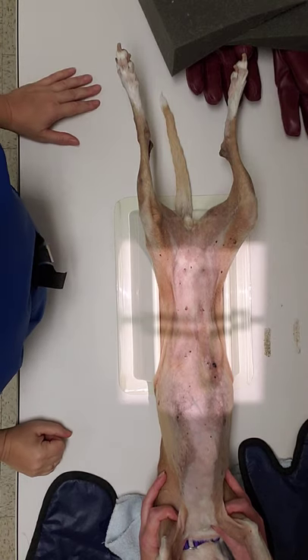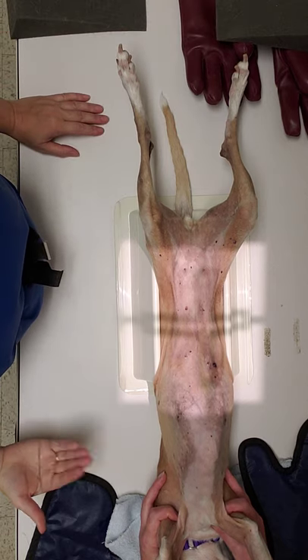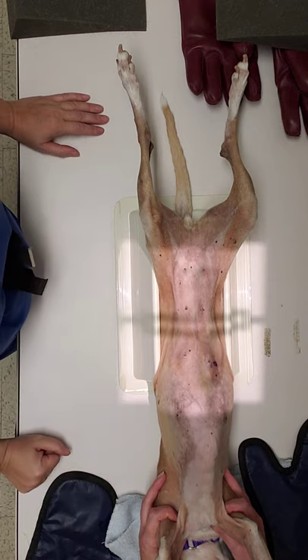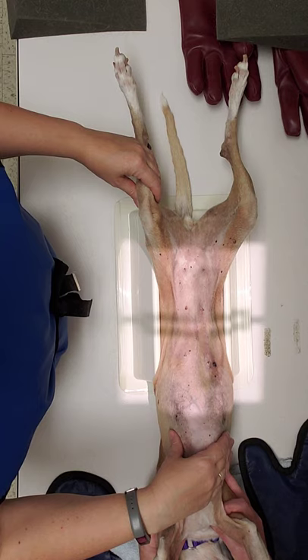We're going to discuss how to position and collimate our patient for our VD abdomen. DV abdomens are going to be very similar — they're just in sternal recumbency and not dorsal recumbency, but you have the same landmarks. So for your VD abdomen, you're going to place them in dorsal recumbency.